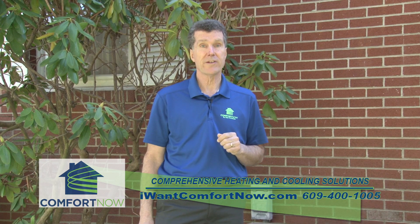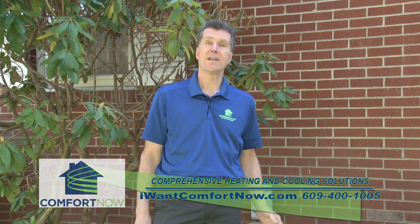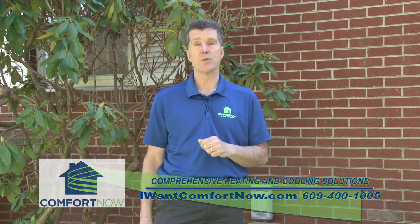Or call us before the end of April and for $69 you'll get a professional tune-up on the air conditioner getting it ready for summer, because you deserve Comfort Now.